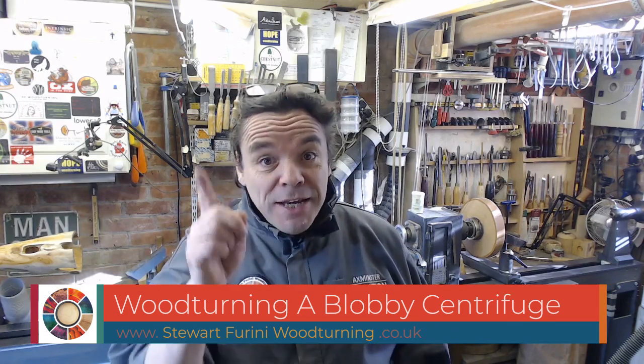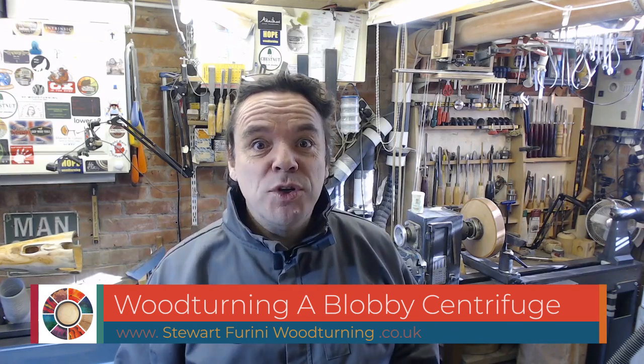Hello and welcome to this week's video. I've moved my introduction to the end because it was too long, so stay tuned to watch that for some exciting wood turning events happening this year. Details below, along with details of how you can buy one of my mugs. Right, on with the project.